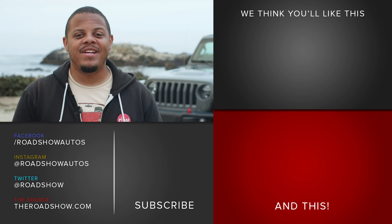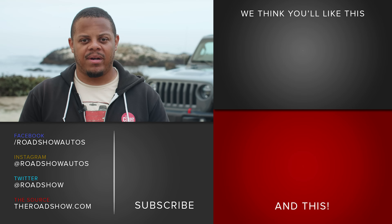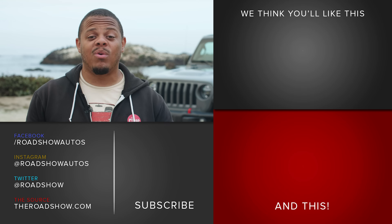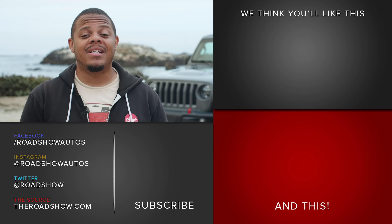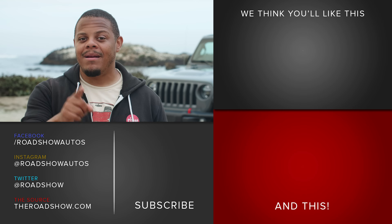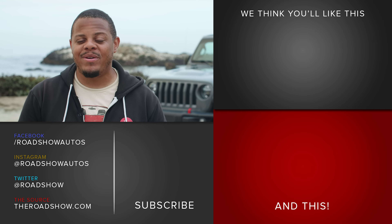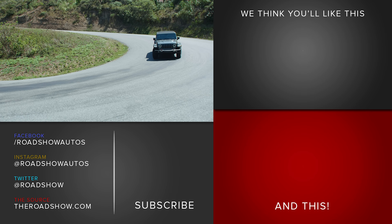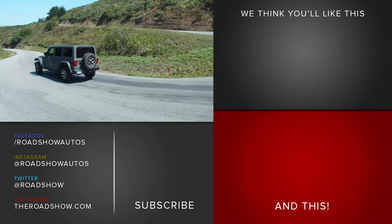So there you have it — five things you need to know about the Jeep Wrangler's e-torque system. We want to know what you think: do you trust a hybrid in something as rugged as a Wrangler? Let us know in the comments below, hit the subscribe button for more Roadshow videos, and head over to theroadshow.com to check out the rest of our JL Wrangler coverage, including Emmy Hall putting it through its paces on some of the toughest trails in America.